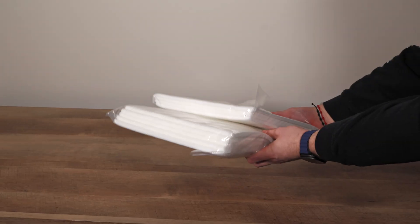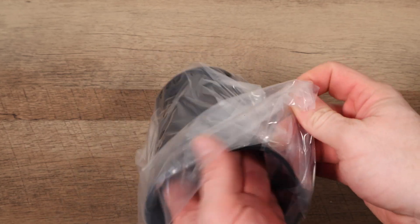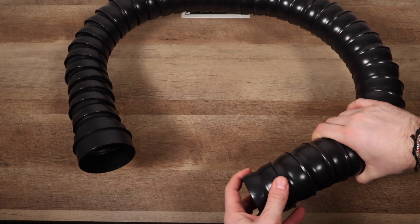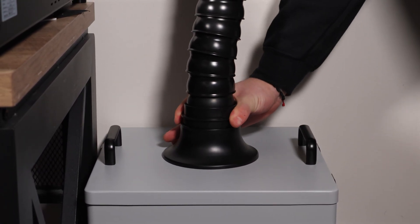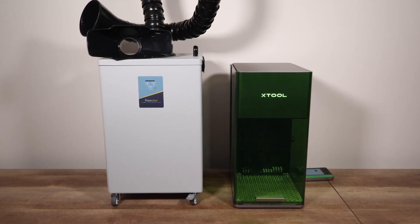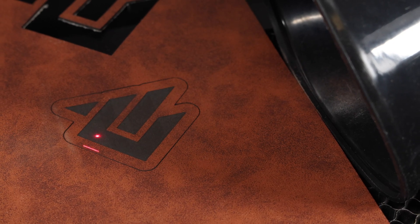Welcome back to VELF Creations. Today we've got something for everyone. Whether you're into DTF printing, laser engraving, soldering electronics, or 3D printing with fumes, this video is for you. We're unboxing and reviewing the FumeClear FC 2004 Fume Extractor, a powerful solution to keep your workspace clean and safe. Let's dive in.